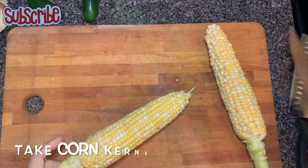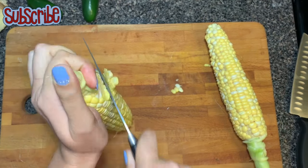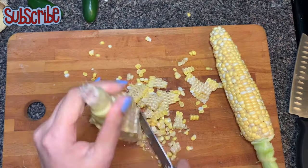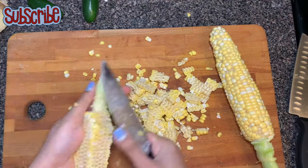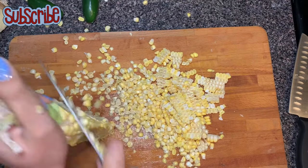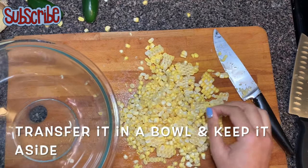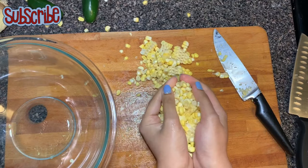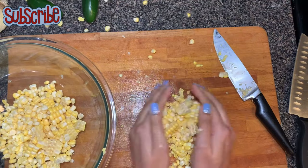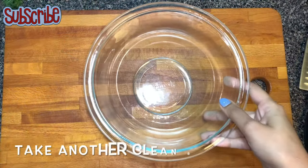So here I have freshly cleaned up corns and I am taking the kernels out. As you can see, there are corn kernels all around my worktop. Let me get them again and put them in a bowl. We will keep them aside, and it's time to prepare our batter.